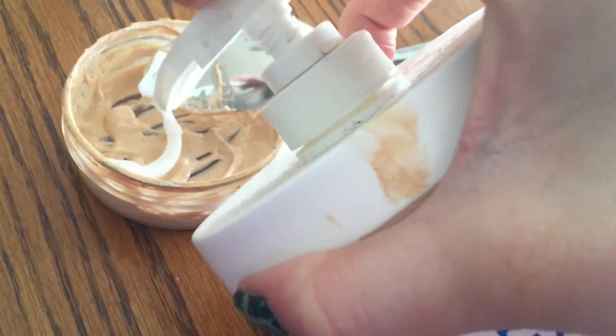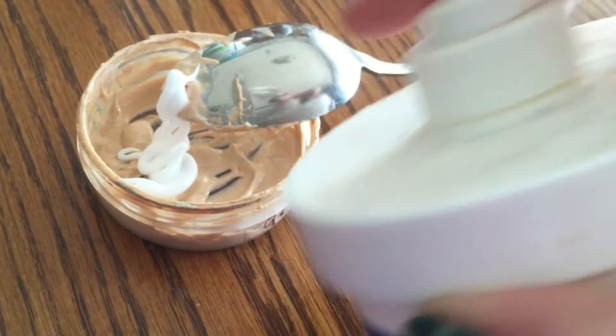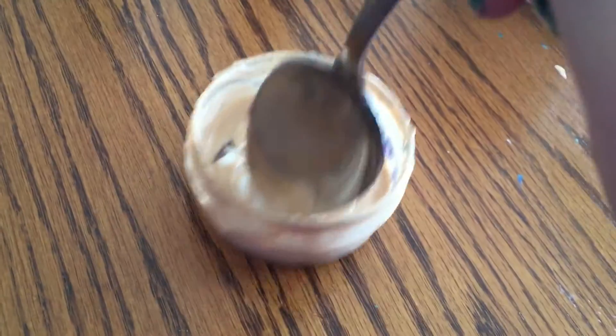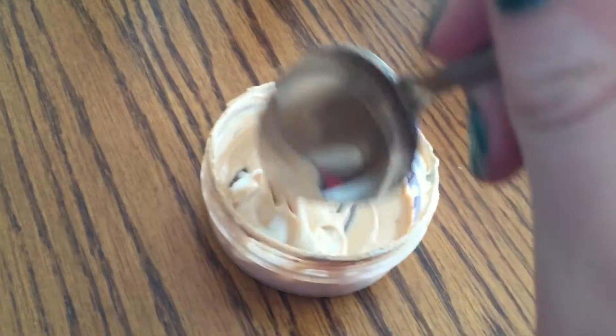Once you're done with the color, add a little bit of lotion. I would only put in like two squirts just because I don't want it to be all lotion. The more lotion you put in, the more moisturized your face will be in the end.